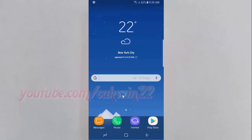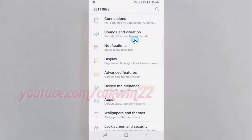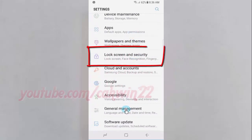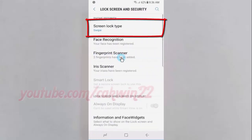To set and lock pattern screen lock type on Samsung Galaxy S8 or S8 Plus, open settings. Swipe up or down to show the app screen, then tap settings. Scroll down and tap lock screen and security. Tap screen lock type.